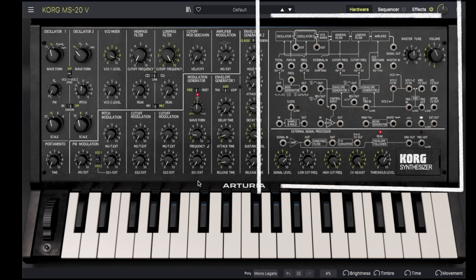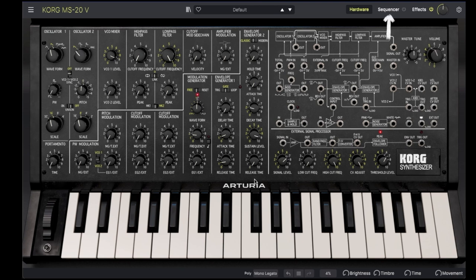The patch panel shows the pre-wired signal routing as well as the optional patch points. The MS-20V also adds a sequencer, effects section, and polyphony options.